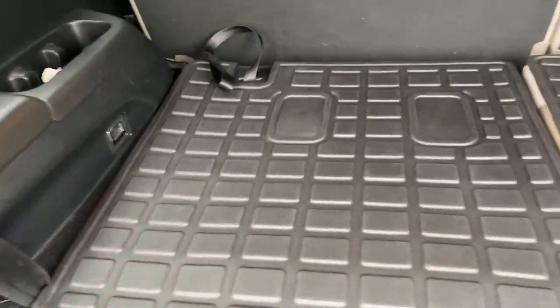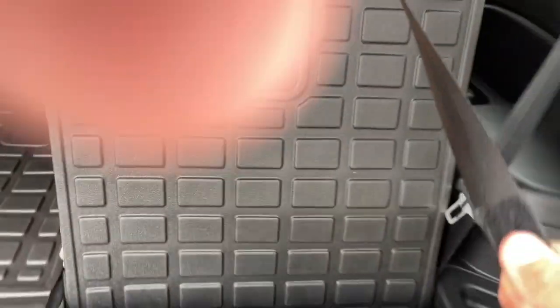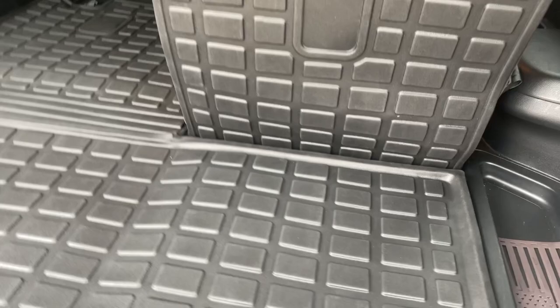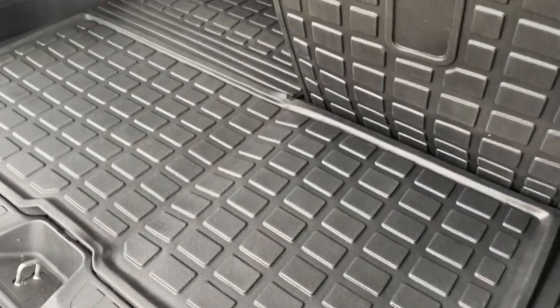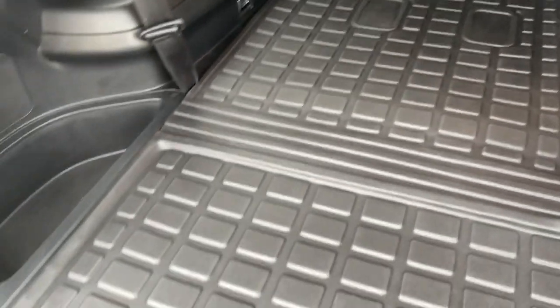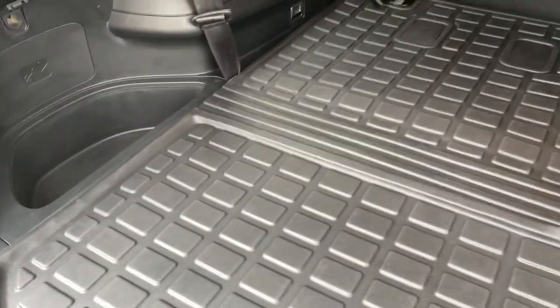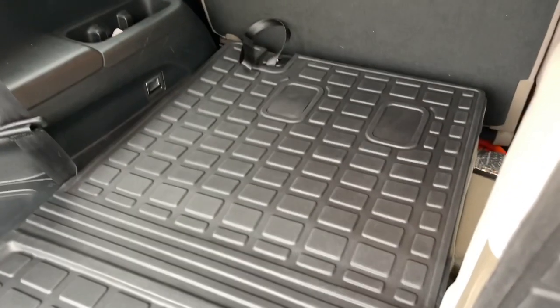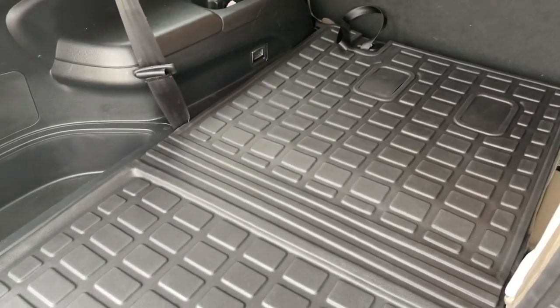These match my Pilot perfectly, and when you go to close it, it lines up. There's a little bubble in there, but that can be squished out, and once it gets hot and the sun is on that, it's going to lay flat with the floor — that's just because they were in packaging. I'm really impressed — better than described. I'll put a link in the description if you guys are interested. Thanks, guys.